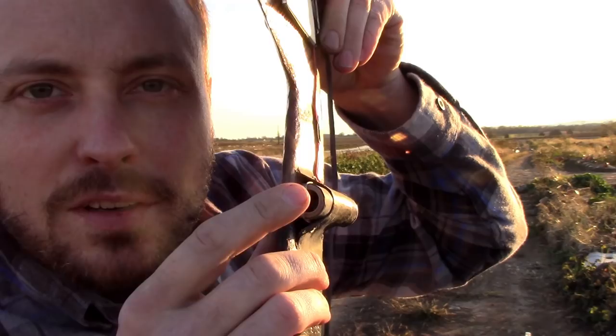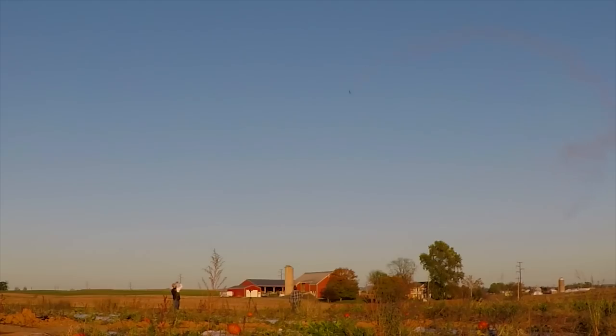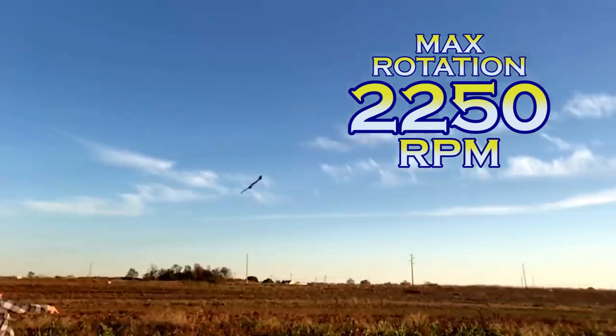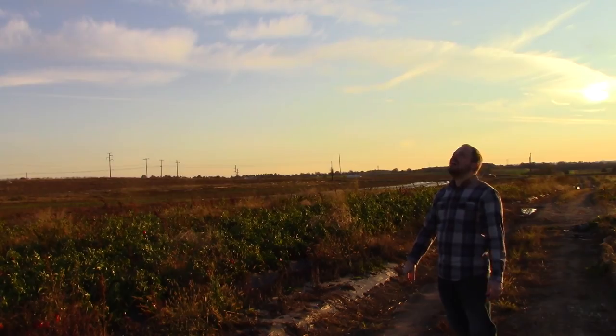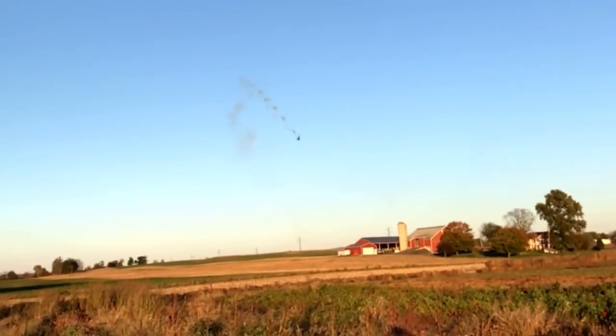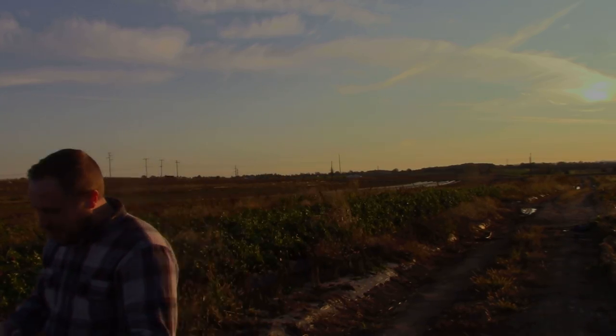Chalk-fold propellant C motor, nearly empty B motor. C6-7. I thought it was gonna just slice straight into the ground and break a wing off. How has nobody ever done this before? I can't get over it. This is so cool.